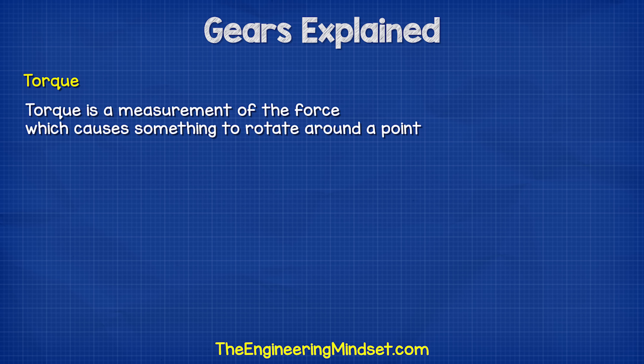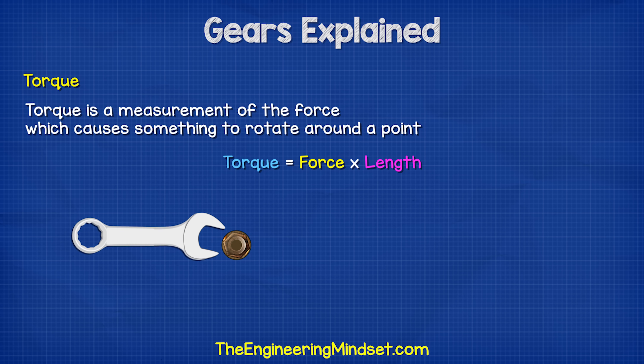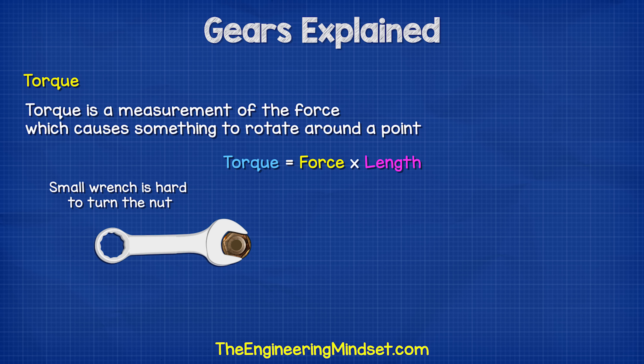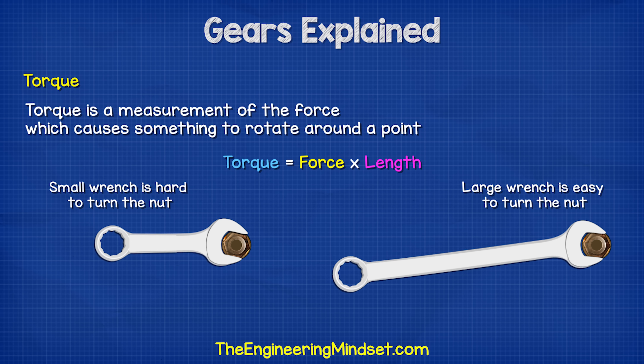Torque is a measurement of the force which causes something to rotate around a point. Think of a wrench and a nut which has seized up. Using a small wrench is very hard to free the nut. Using a long wrench will make it much easier. That's because of torque.